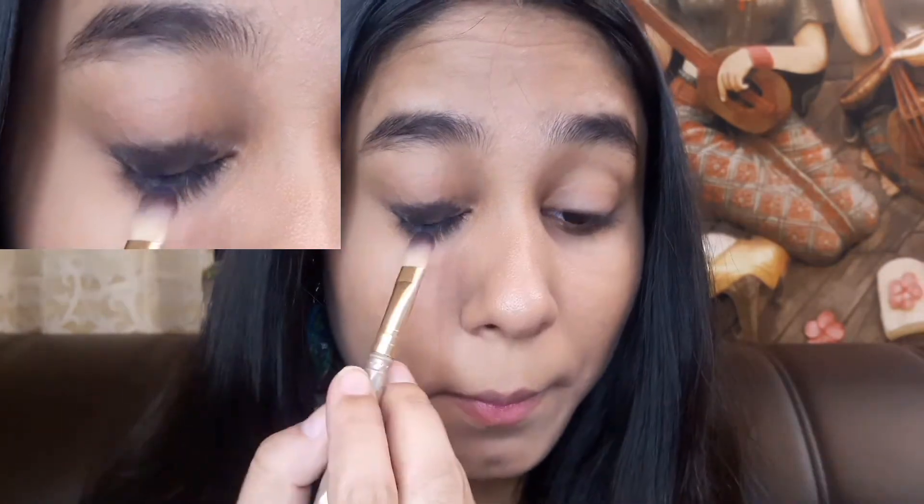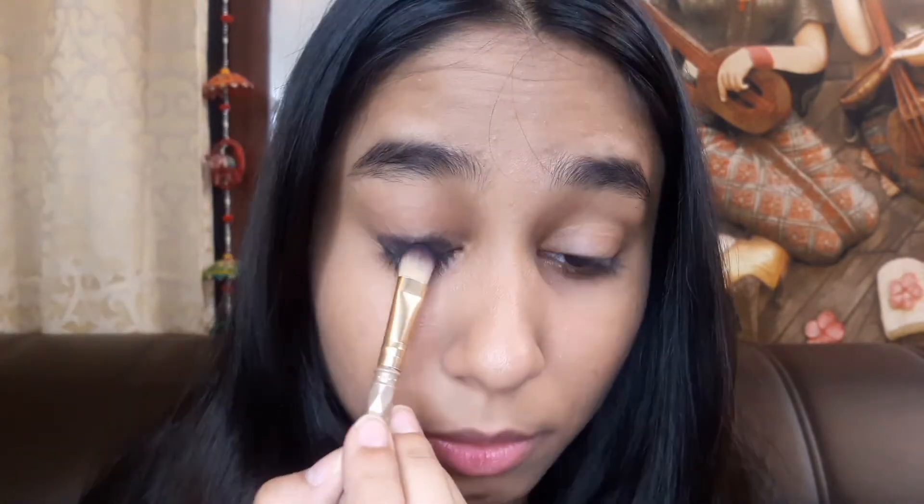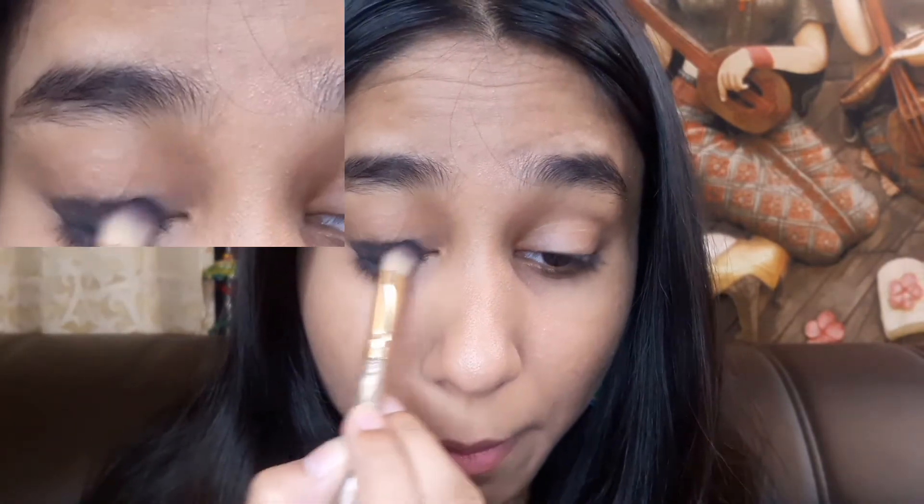Now we will blend it well. Make sure your brush is not stiff — soft is enough, because when we open our eyes it should not go above it. Now I will apply it on my crease, making sure the brush is pointed in the crease.